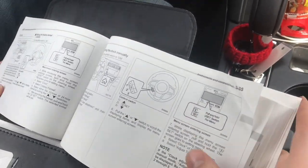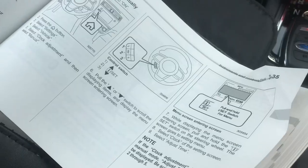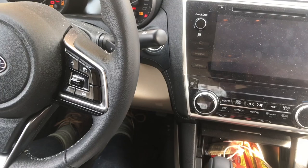We're going to start by turning the ignition on. Put your foot on the brake and then turn it on. First, we want to make sure the key is in the car. Put your foot on the brake and start the car.